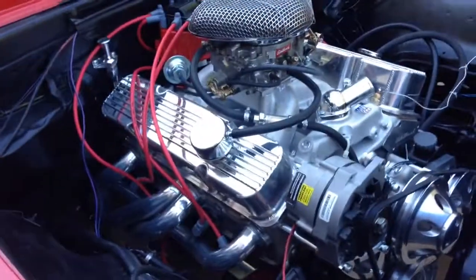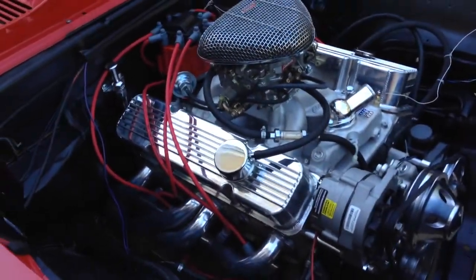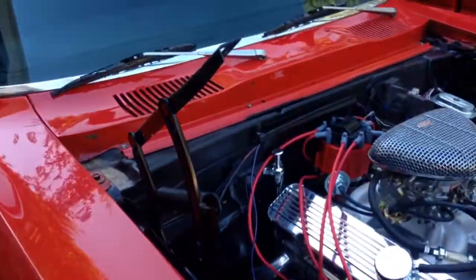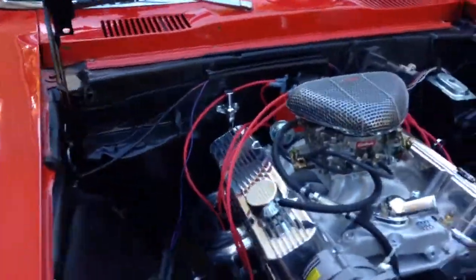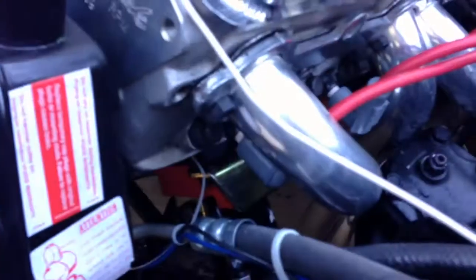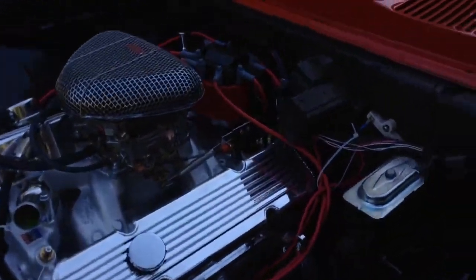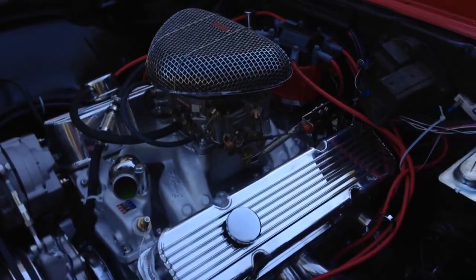Everything on here is new — custom fabricated aluminum valve covers as well. I had to pick up some new hood hinges too; the other ones were just falling apart. I got some really good motor mounts in there — the Proform. I highly recommend them. They are very, very good motor mounts and they keep the inch and squeak and rattle to the minimum.